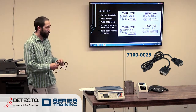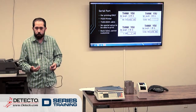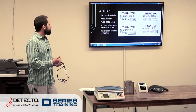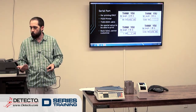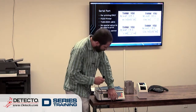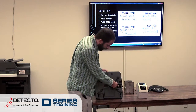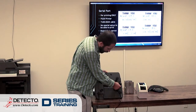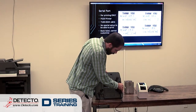What's great is there's really no setup required. A lot of our other scales, you've got to go in and tell it that you're printing out of the serial port and configure some serial port settings. With this, it's really plug and play. It actually plugs in right here on the bottom — this is where the AC adapter plugs in, and the printer plugs in right next to it.